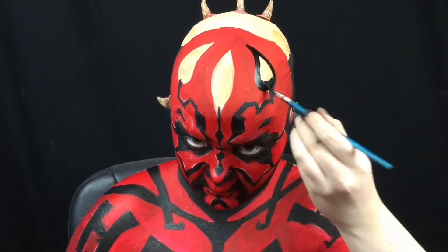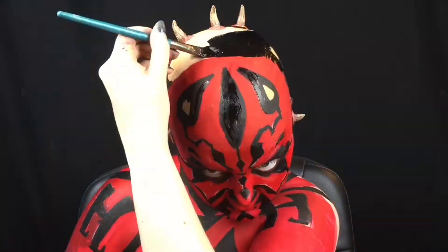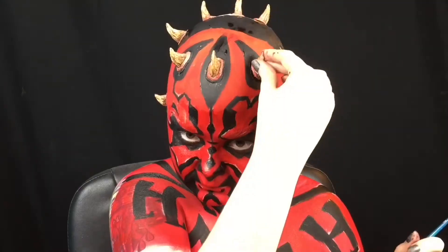For the areas with the horns, I remove them so I can fill in the black without getting any on the horns. Once the paint is dry, I glue my horns back on.